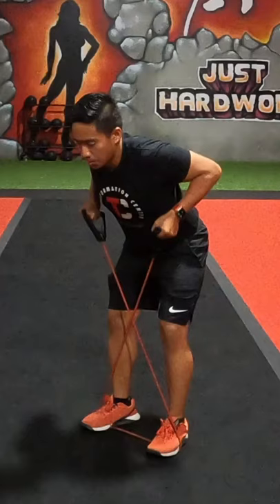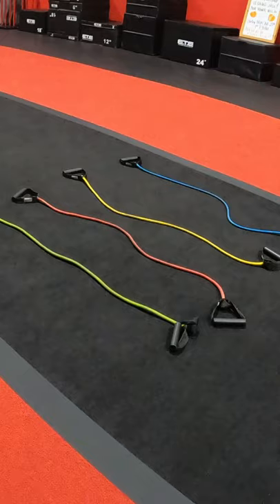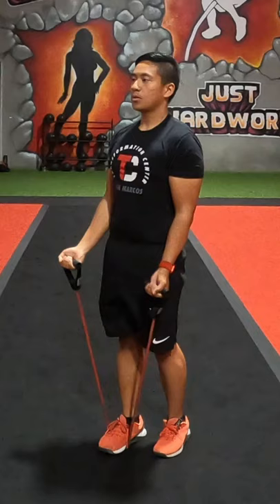You can build strength with movements such as rows and curls and squats and chest presses. Resistance bands come in many levels to replicate different weights. They can especially be helpful for beginners to learn basic movements before moving on to free weights.